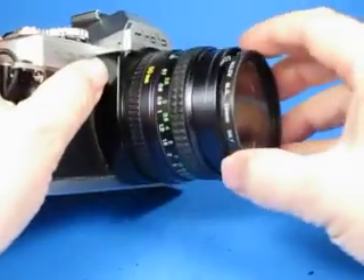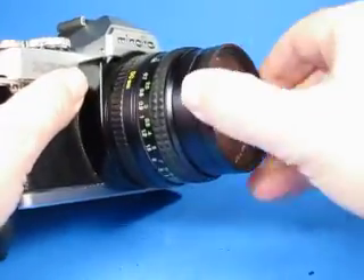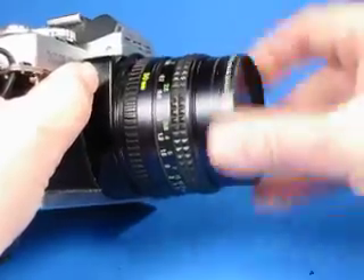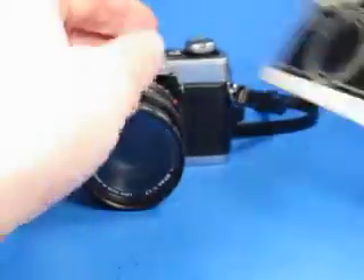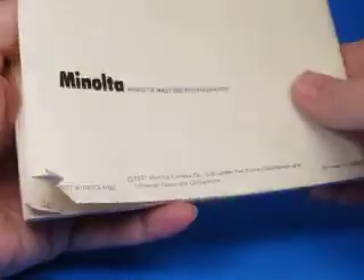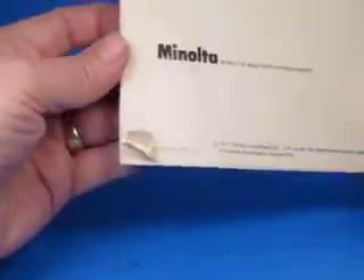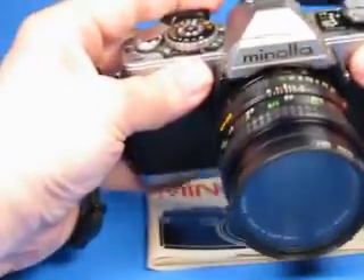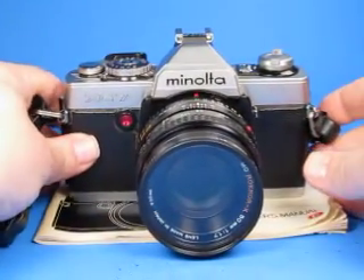I don't have a lens cap for it, but I do have this screw-in 55mm filter, and this will prove that the filter threads are good on the lens. Get that aligned and screw it in place. It also comes with the XG7 manual, which has a little bit of wear and tear, some tearing and a corner missing from the back, but all very serviceable. A nice example of the XG7 35mm Minolta SLR.